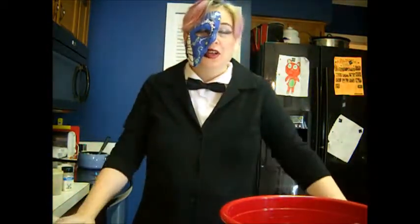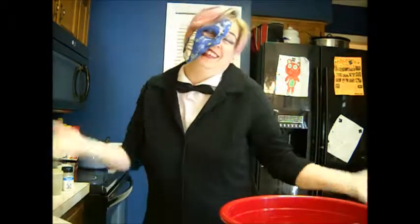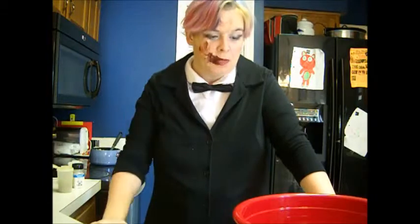I was just experimenting with my costume and said, why not? So I'm going to dress up. I'm going to be making — yes, I took off my mask, I'm sorry, it was a little itchy. Anyways, what we're going to be doing is something I like to call meatloaf surprise.